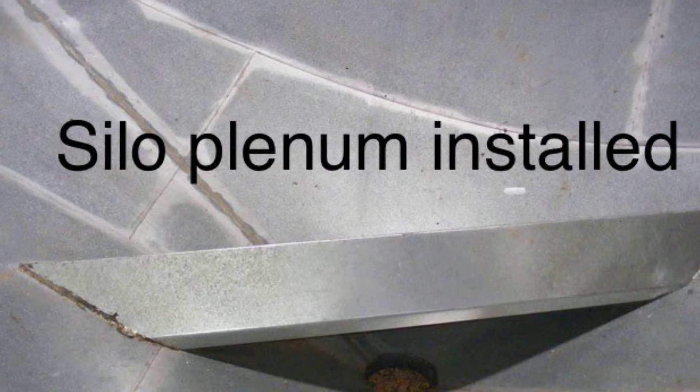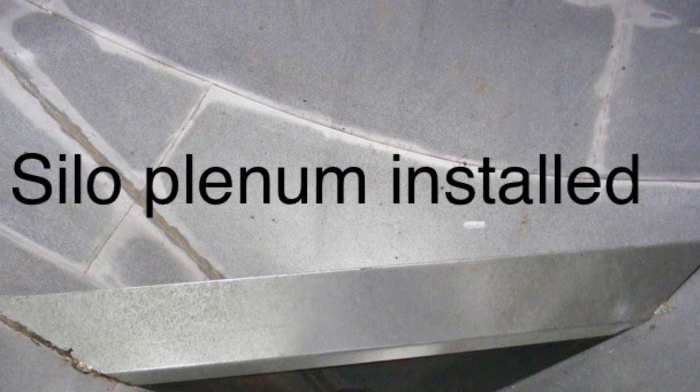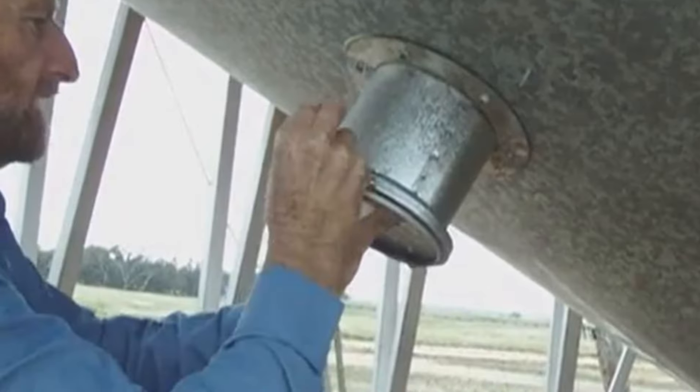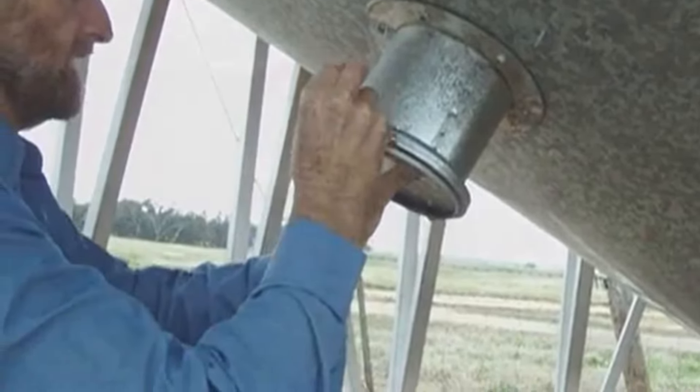These aeration kits are required to be fitted prior to filling your silos, so don't wait — be ready early. Contact our team on 0353 825 688.